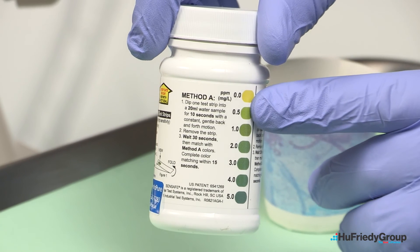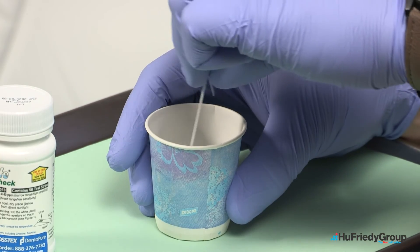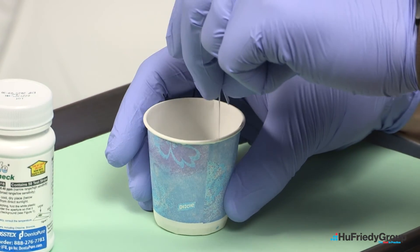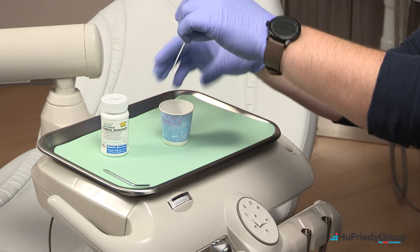Look for and follow method A on the bottle. Dip the test strip into the water sample for 10 seconds, using a constant gentle back and forth motion. Remove the strip from the water and wait 30 seconds.